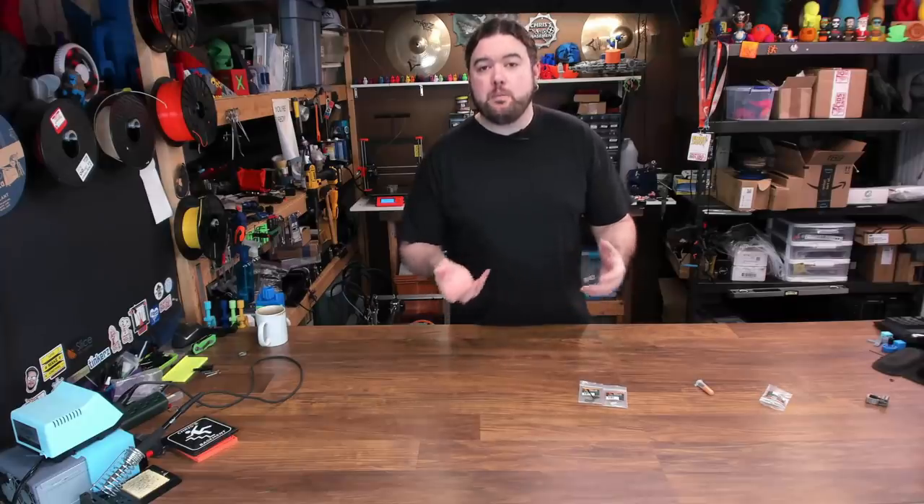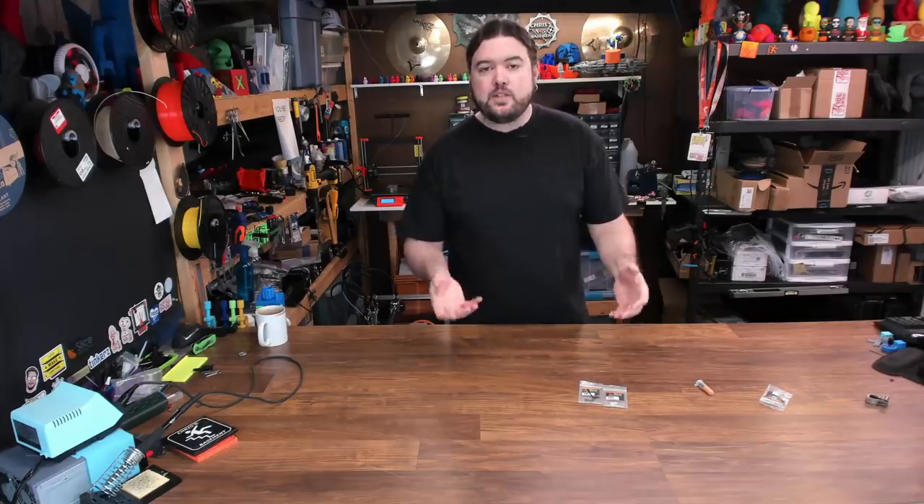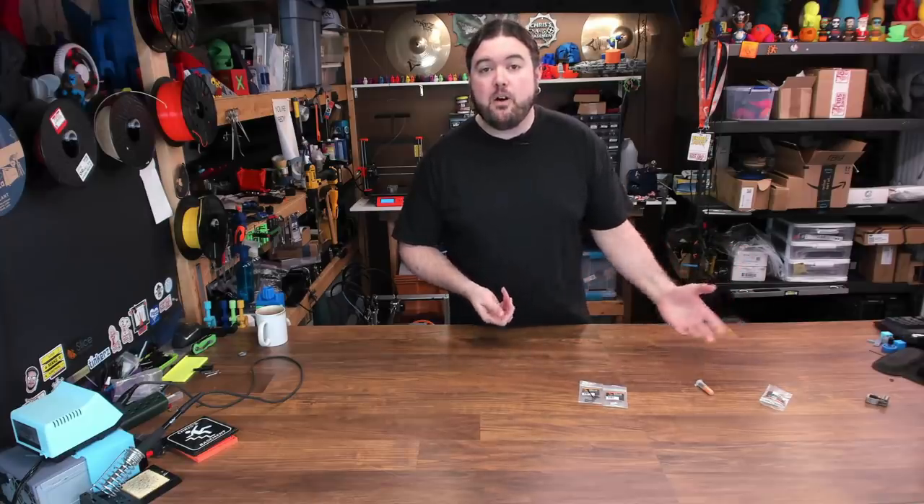So this video might be a bit on the shorter side because I think this repair is pretty straightforward, and I could have just done this and not done a video on it. But down the road, this might help somebody that needs to repair their Mosquito, or just someone that's interested in how this thing is assembled. So let's get into it.